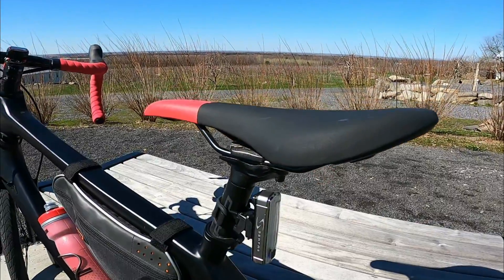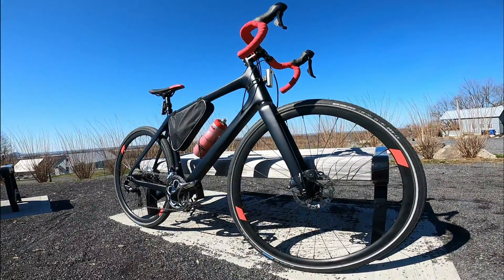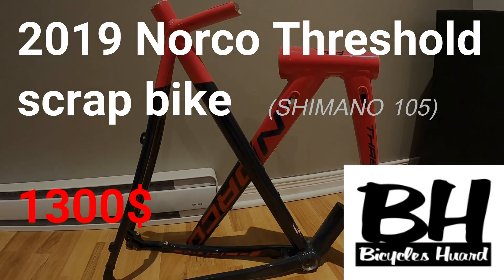All the Shimano 105 components, the headset, the saddle, the wheels, and the fork came from a bike which was rejected by the company on the production line and was found by my local bike store.